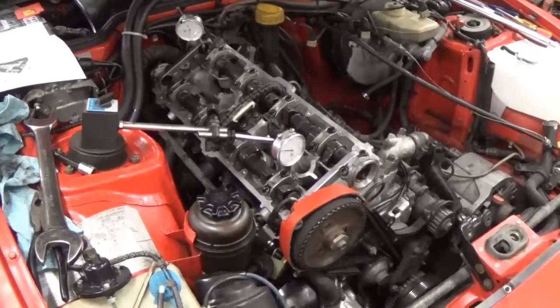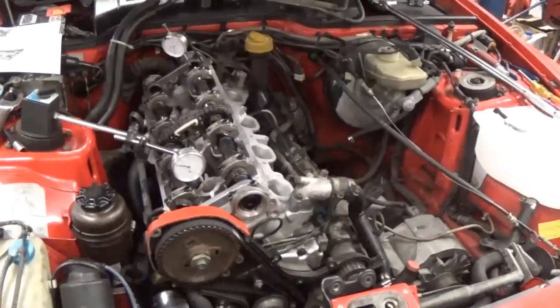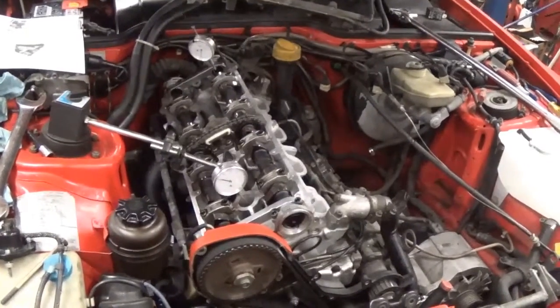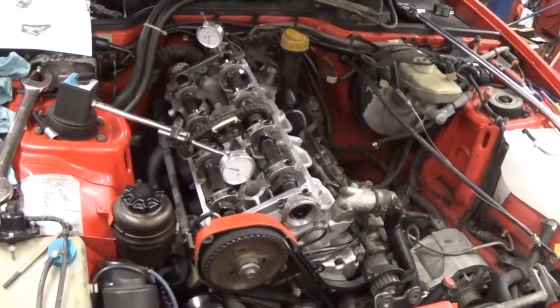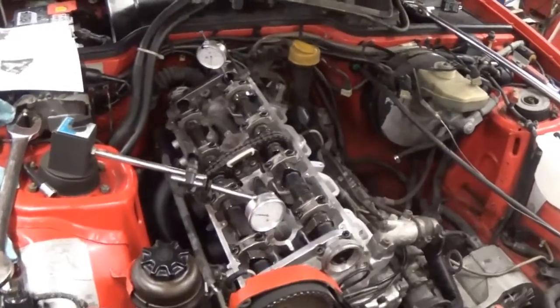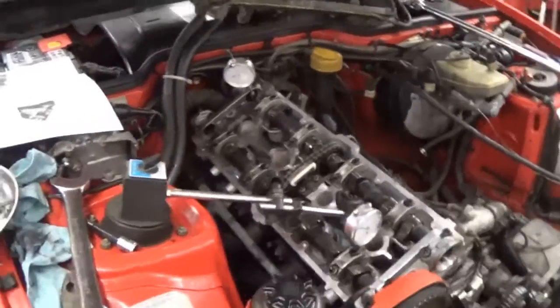I'm setting the valve timing on a 944S, a 16-valve, 2.5-liter engine car. It's a similar process for the S2 and 968, perhaps even for the 928s, but the actual timing values are different on those cars.